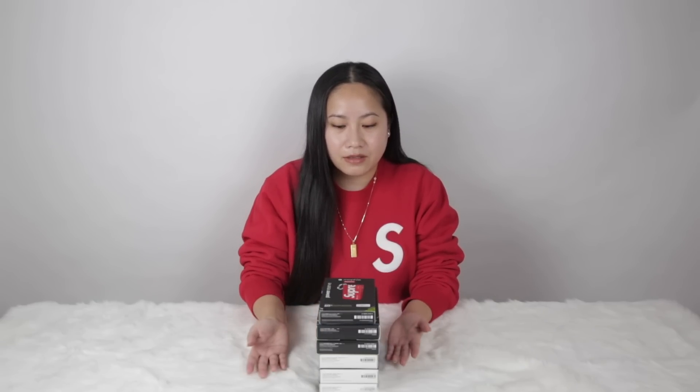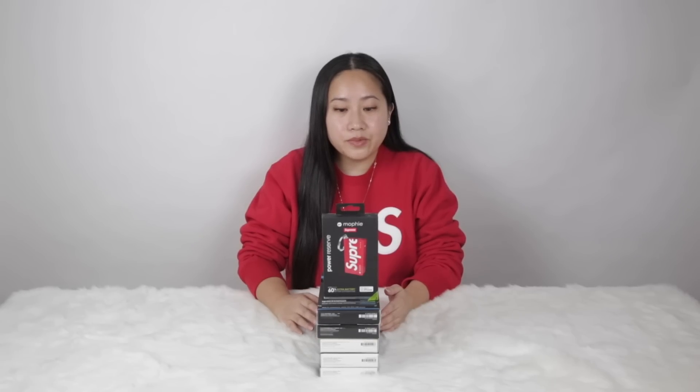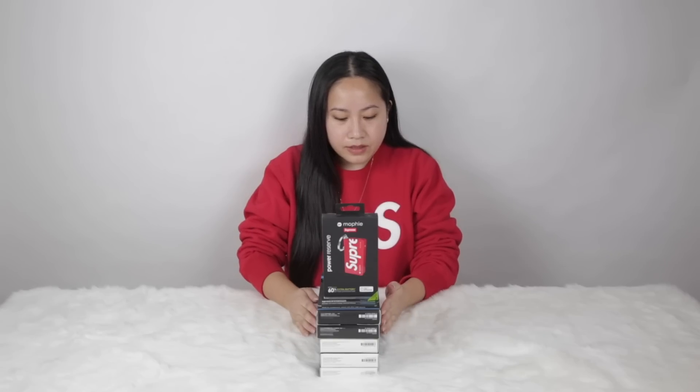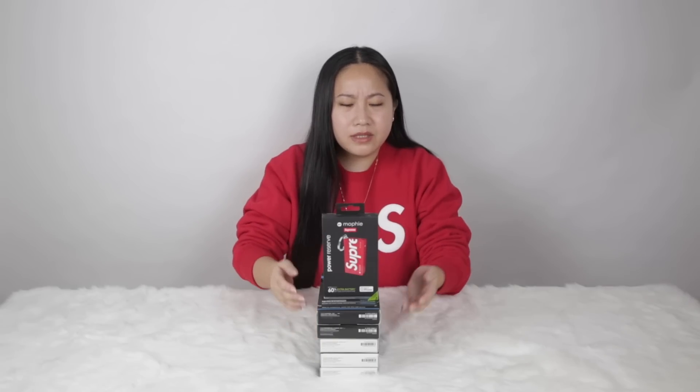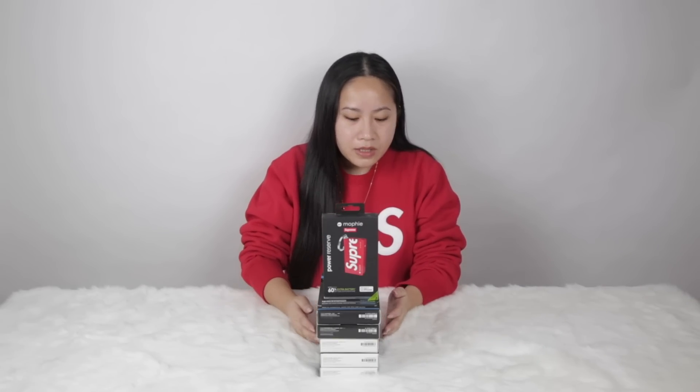It's just in my collection and I love to collect these little gadgets. This is not the complete collection — there are two dropping this season at Supreme: the black and white 20k and 10k battery pack. You've seen the red and white ones before, so I'm missing the 10k one but I have the 20k one. When it drops I'll either try to purchase it or hopefully Mophie will send me samples.